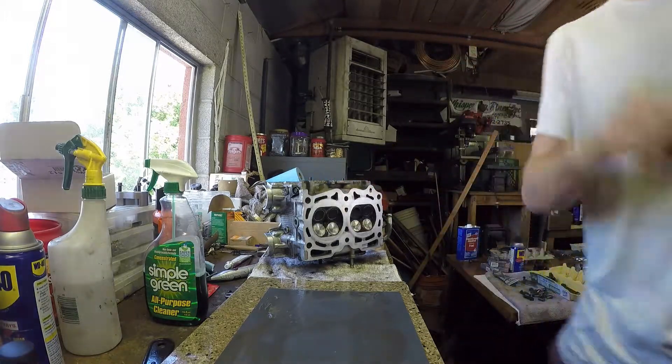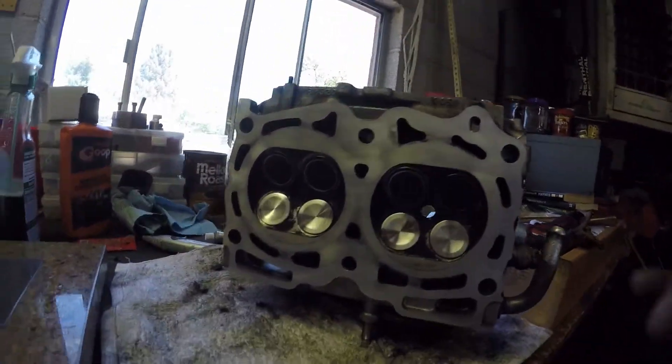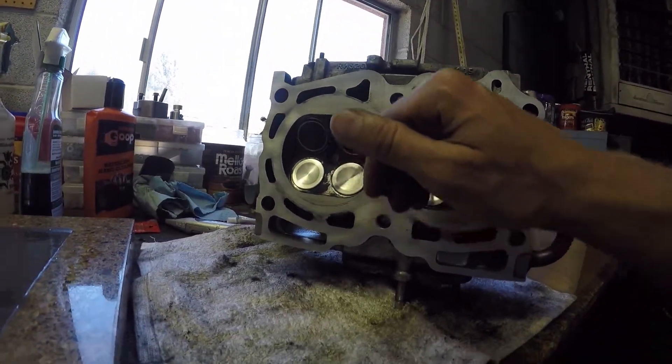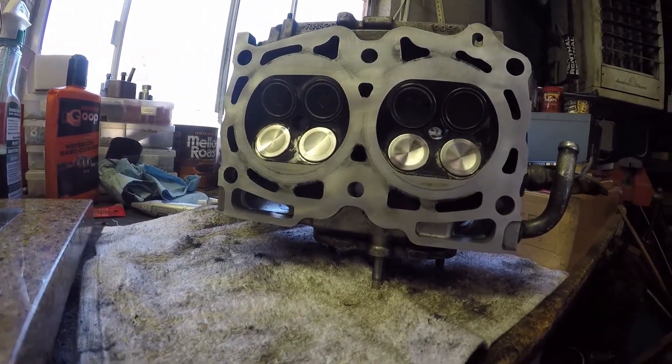You can just do as many rounds as you feel like you need. You can see it's getting there — there's a low spot or a high spot here and through here, so I'm going to hit those and just keep going.